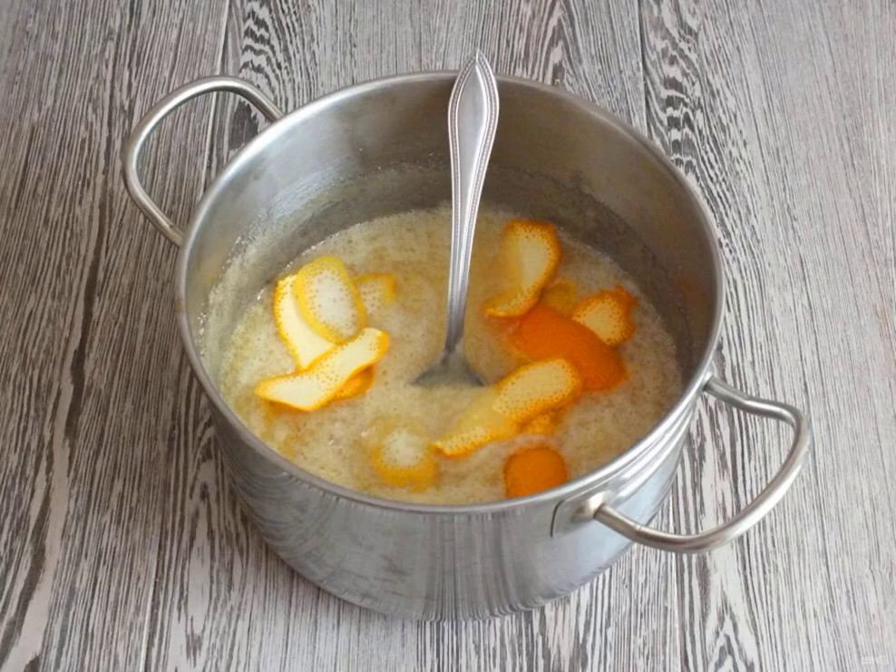Add the citrus zest to the syrup. Cook over low heat for 10 minutes, stirring. After removing it, leave it at room temperature for 4-5 hours so that the syrup is soaked with a citrus aroma.